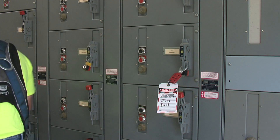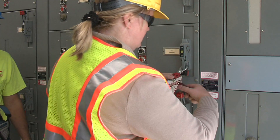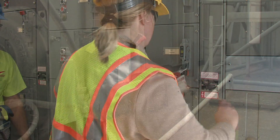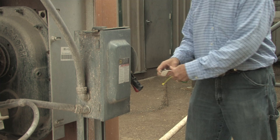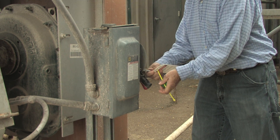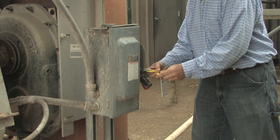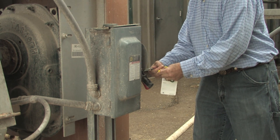Next, disconnect the power source and place a lock and tag on it — one for each employee who will be entering a bin or servicing the equipment. You also need to be certain that all stored energy has been dissipated and any system feeding into the one you are going to work on is disabled, including systems that might dump grain or feed into a bin you plan to enter.